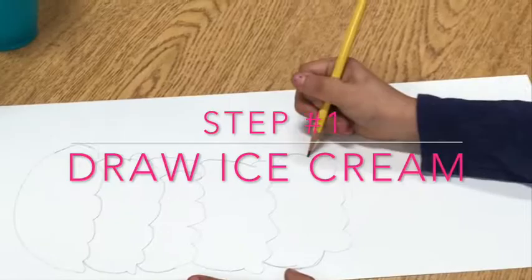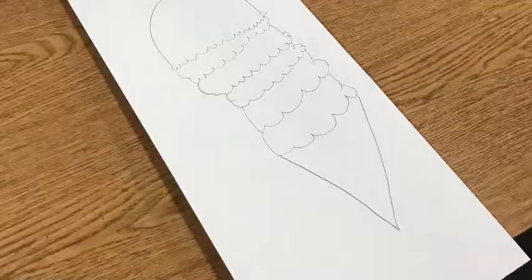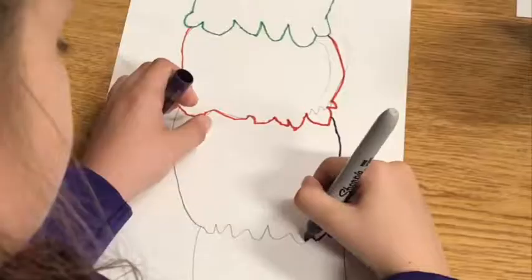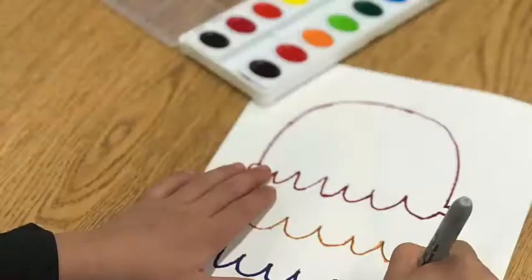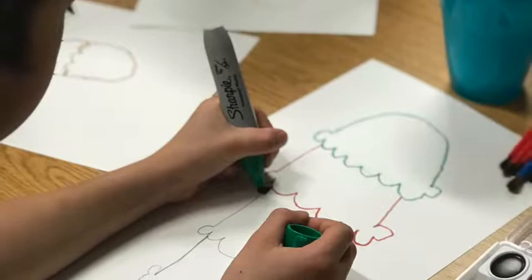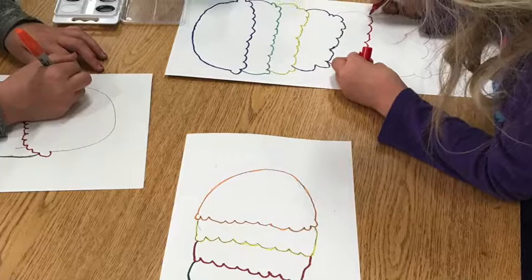Now let's take a look at some action shots of students doing this project from start to finish. Step one: draw the ice cream starting from the top scoop, working your way all the way down until you get to the cone. Step two: outline each scoop and your cone with a permanent marker. It's important that you use a permanent marker so that the colors don't run when you paint later on.